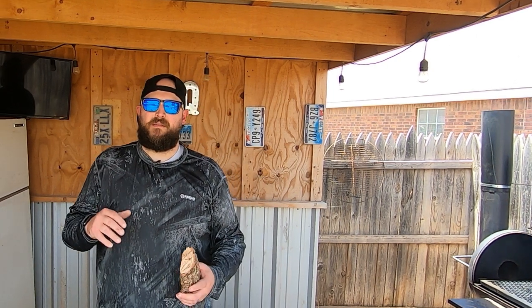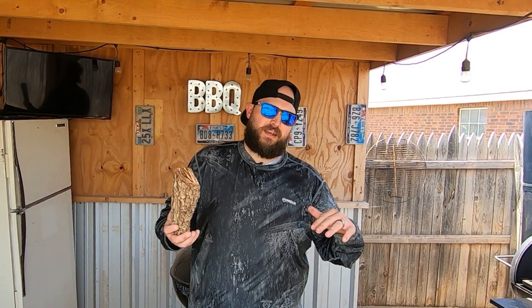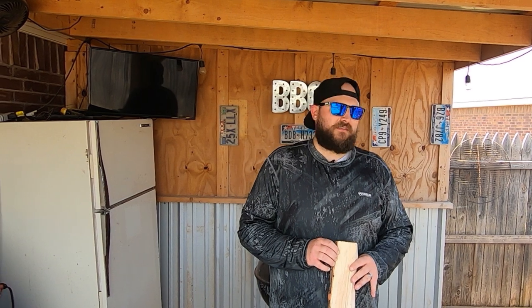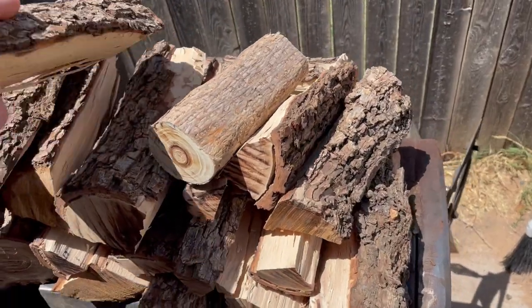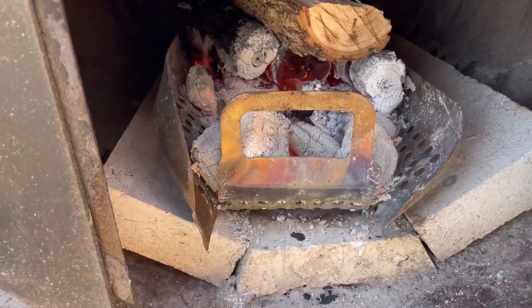Once your pit's lit and you've got that great bed of coals, I like to start throwing a couple of splits on top to build that next layer, then close down the lid so the smoke can start working and that energy can start heating the pit up. This is going to take about 30 minutes — lighting the pit isn't always the fastest, but it's paramount to having a good coal bed. Once you get your metal heated up on the smoker itself it's going to help retain that heat. I also like to stack my wood splits on top of the firebox to preheat them so that when I throw them in, they catch really quickly and you keep a clean fire.